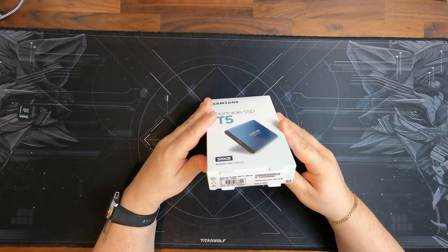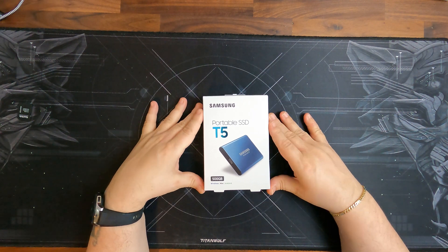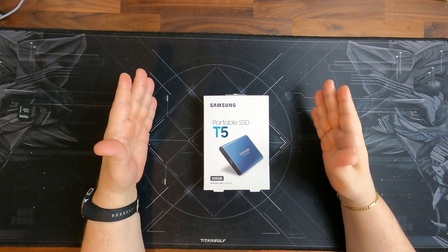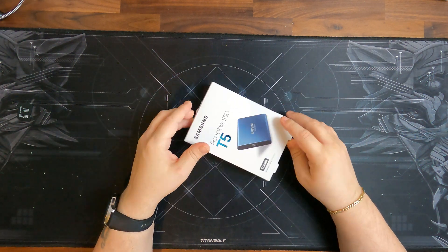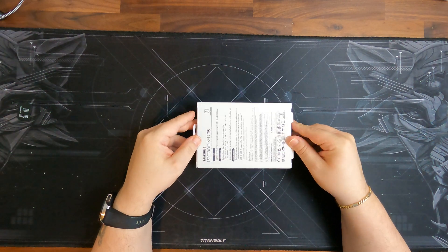It is way fast enough for most things you do on your computer, or if you use it in a car or whatever application you have. So let's take a quick look at what's actually in the box — it is still sealed, so we need to cut it open.